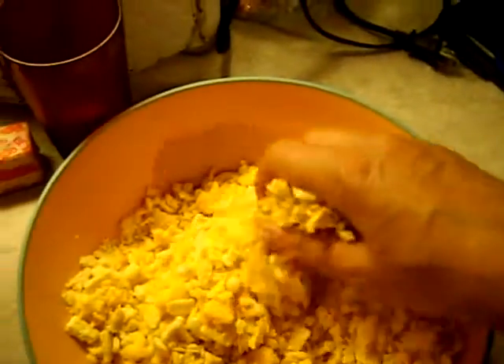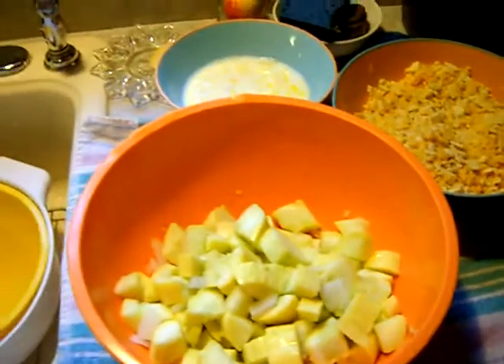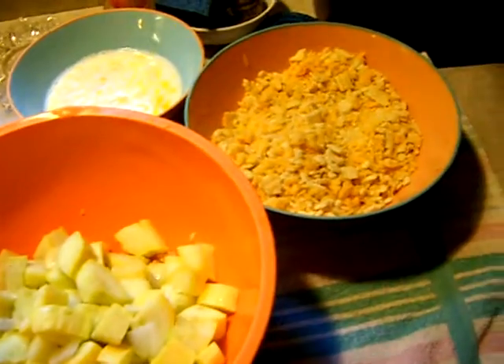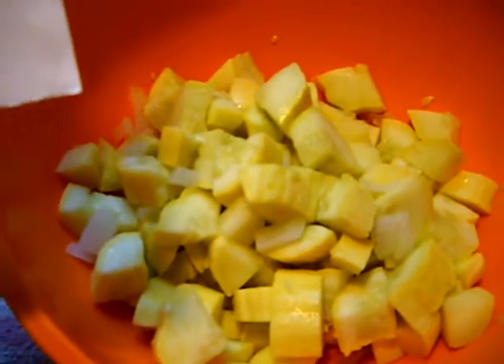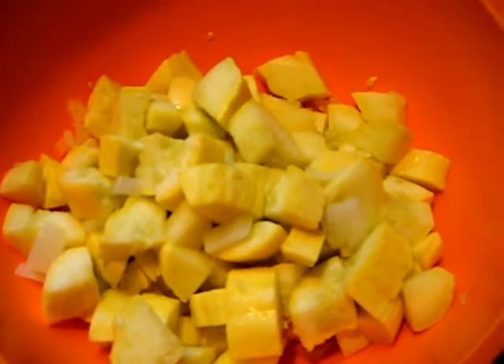Now the next thing we're going to do is gently fold everything together and I'm going to put it in a 9 by 13 baking pan. Samuel Finney has surf music going in the background, so I'm having a hard time concentrating. But anyway, here is my steamed squash and onions. There is my two eggs and three quarters cup milk. I have merged the cheese and the crackers, and I've melted a half cup butter. So now we're going to combine the crackers and the cheese in with this squash and gently kind of toss it.